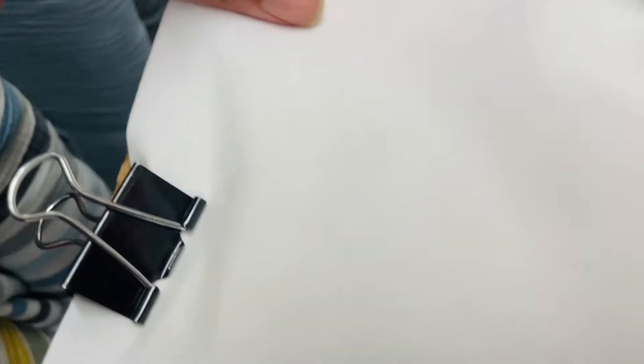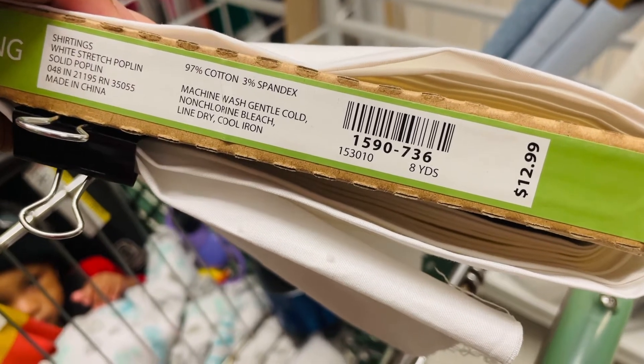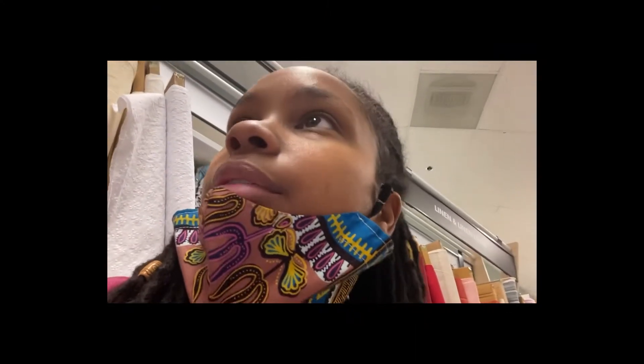This is cotton and spandex. It's $12.99 a yard. I like it — it has a little stretch to it. That'll be nice. I like this so far. Let's see what else they have here.